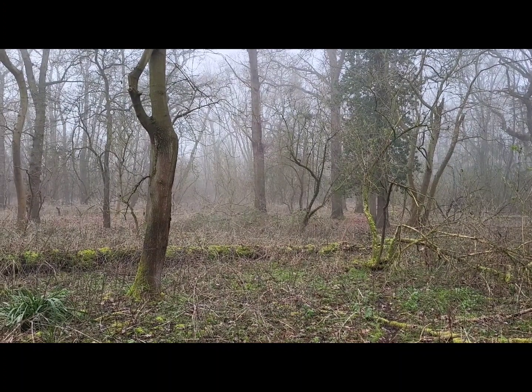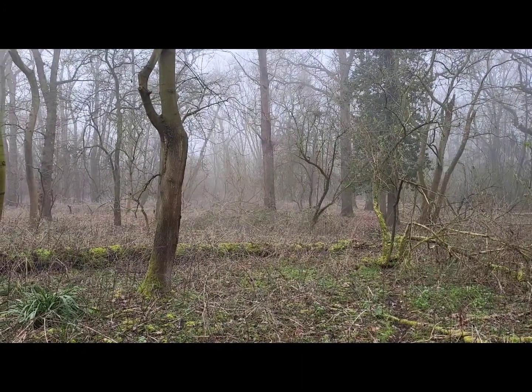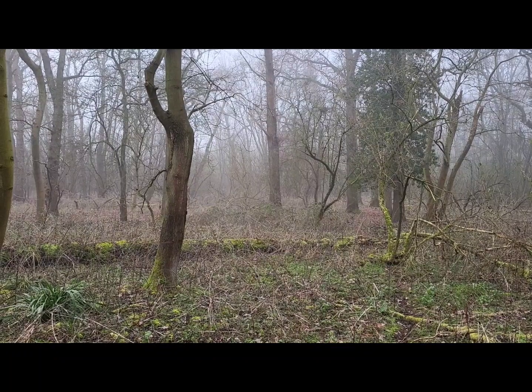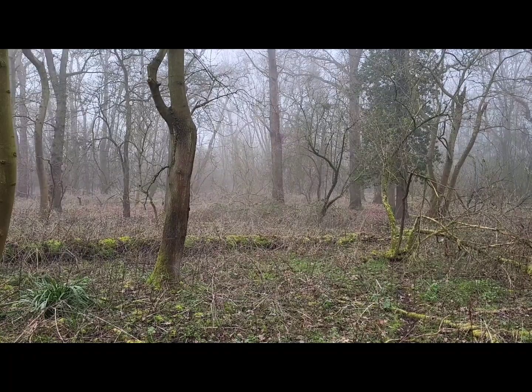Another part of the wood, still very misty, but in a moment you'll see the thermal imaging. As you can see, you just can't see anything out there, but the Falcon does a great job.